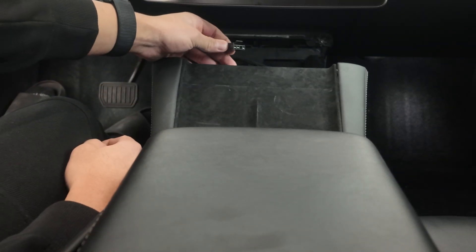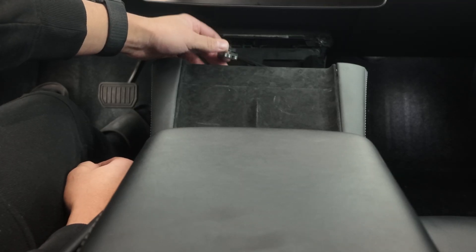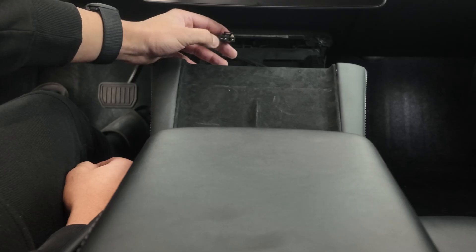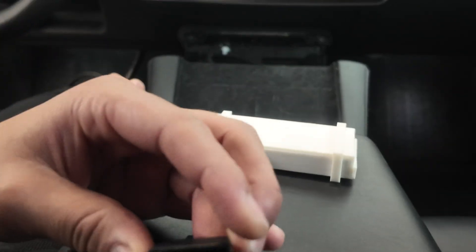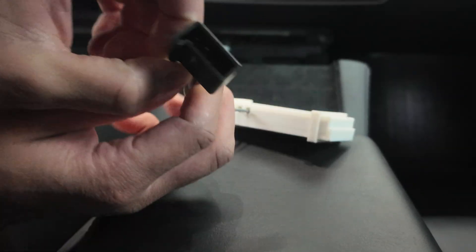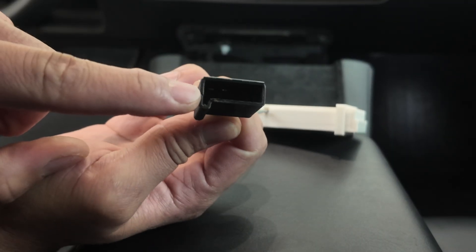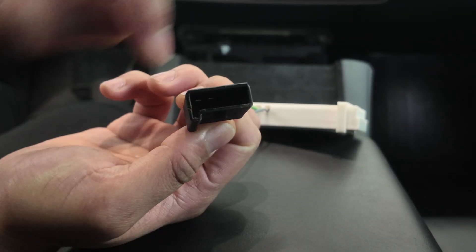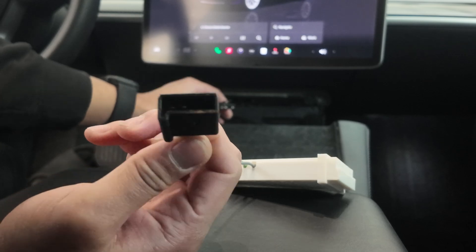All right, we're now in the car. Before, when we didn't have the connector, we had to use the subgroup method to get the wires to stick through the pin connectors. Now with the connector itself, when looking at it, this side is going to be the positive side and this side is going to be the negative side when we plug it in.